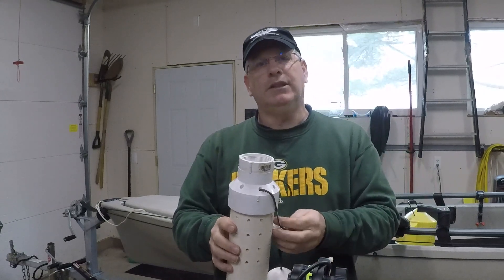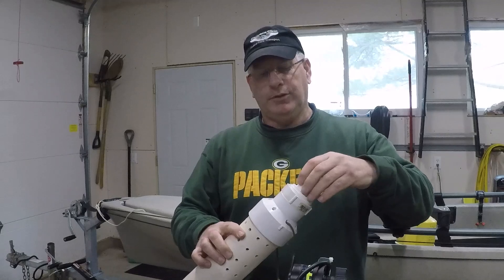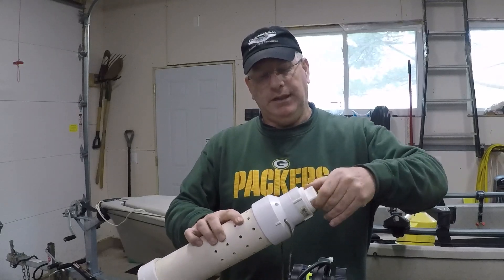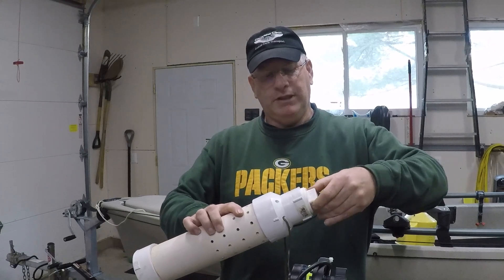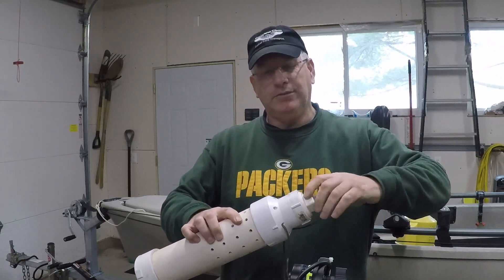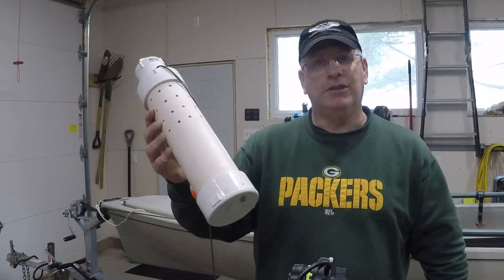Just thought I'd share that with you — a quick little project that I did. And like I said, this time of year people are out on the river fishing for walleye. If you're using minnows, this makes a nice little bucket for it. Get yourself something good to eat.